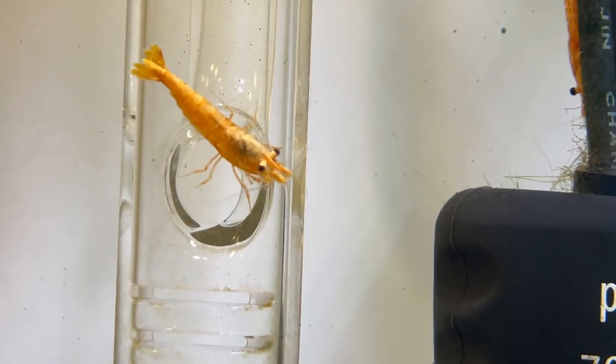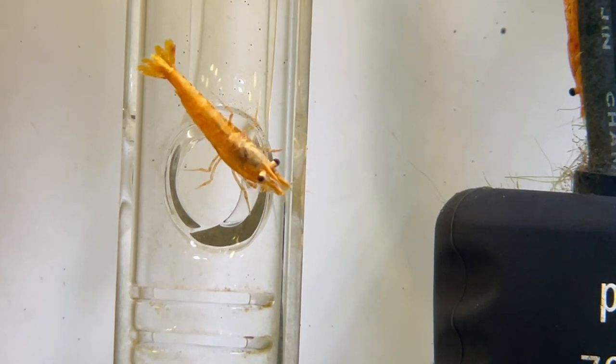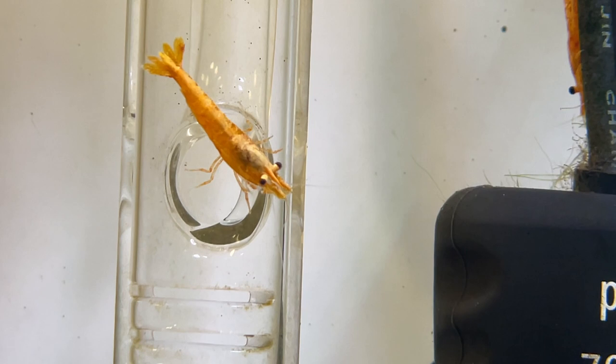There's going to be a little bit of an update as we go back to the Fluval Flora that I just set up a couple of weeks ago. I bought this glass lily pipe — it's the inlet pipe that has a surface skimmer on it, and the bottom has a little place where water can come in through the water column.